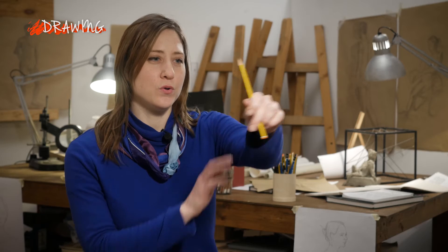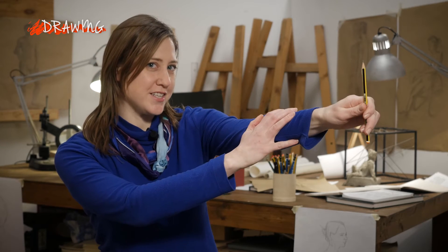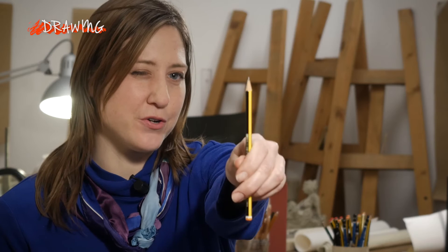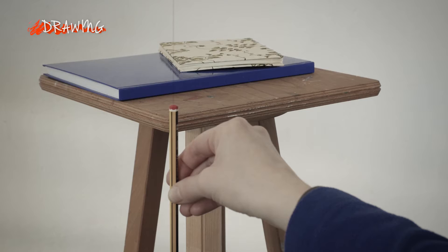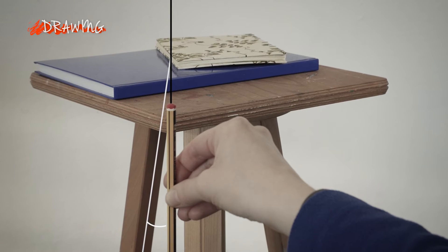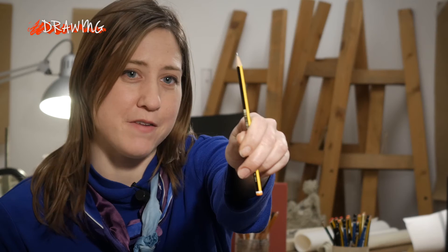To do this, hold your pencil with your arm fully extended for accuracy, and also close one eye and line up your pencil to the object you're looking at. For example, a vertical line — is it truly vertical, or perhaps is it slightly inclined one direction or the other, maybe even just five degrees?